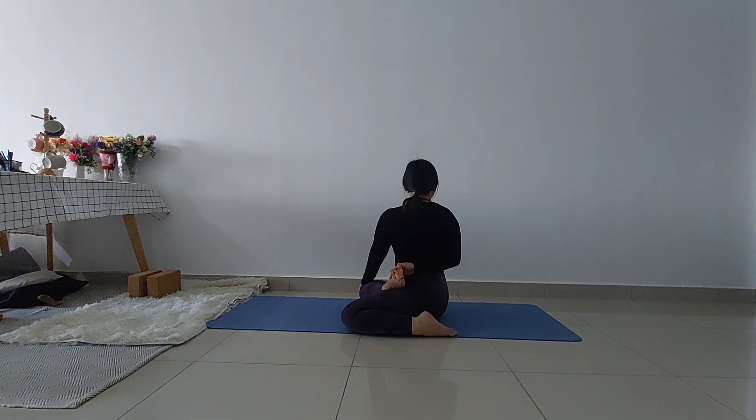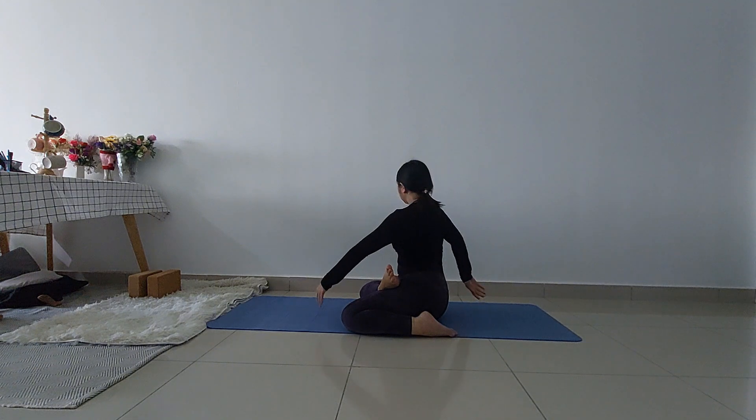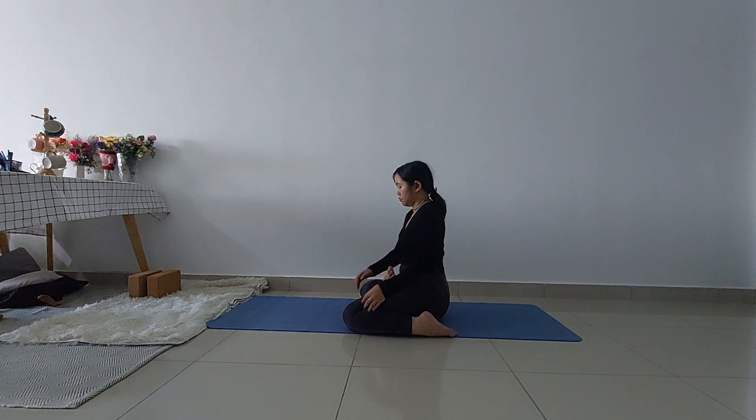Feel the twist, inhale and exhale. Stay here for a few breaths. To release from this position, let go of your hands and twist your body back to center.